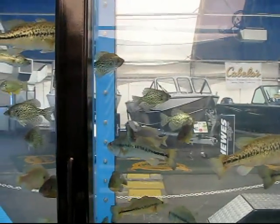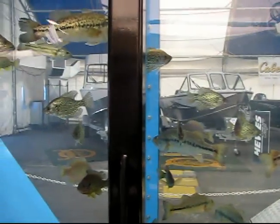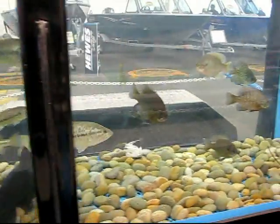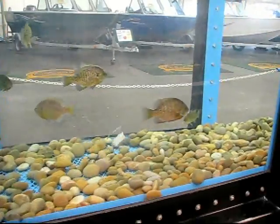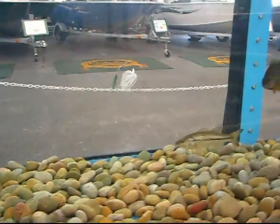Bob is going to try the spinner bait. Oh, look at the action on that. See how that dances through the water.